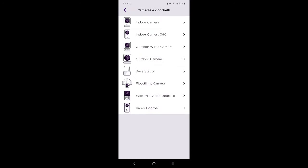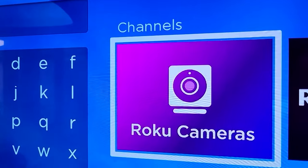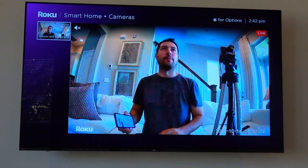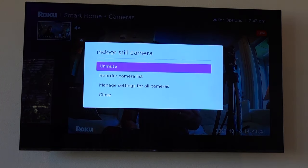Once you've completed that setup, you can now download the Roku Cameras app on your Roku TV. If you've got multiple cameras, the various feeds will appear on the left side of the screen, and you can go ahead and select which one you want to appear on your big screen TV. Clicking on the star button, you'll get various options — you can unmute the camera, reorder the camera list, and manage settings for all cameras.